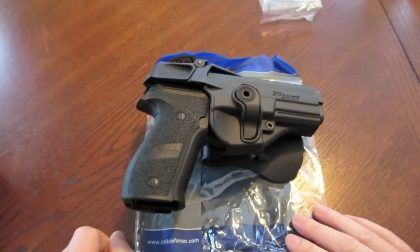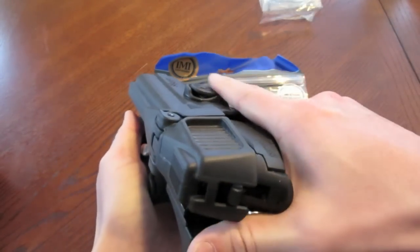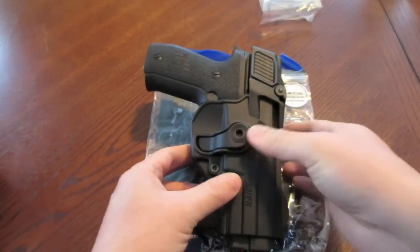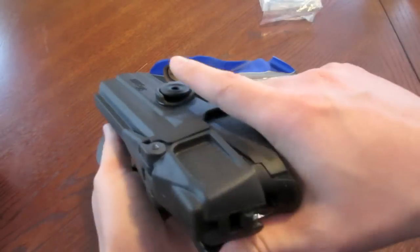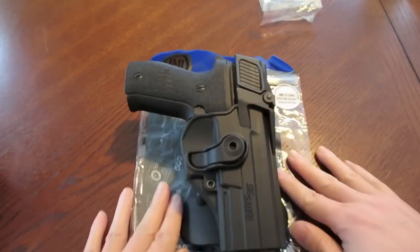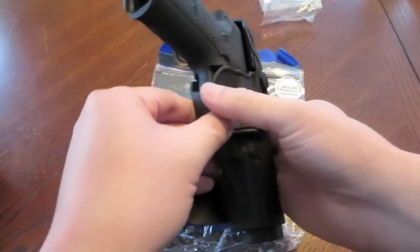I think it's a pretty intuitive system. That Safariland Level 3 I had required a snap down here, a thumb break up here, and then you had to rock the gun out at a certain angle — it was crazy. I was practicing the draw every single night because you could be in a bad situation and not get your gun out in time. For concealed carry holders you don't need all this complexity, but for people in a profession that requires carrying a weapon — executive protection, for example — this is a solid option.